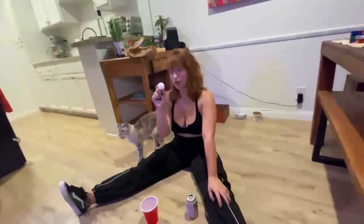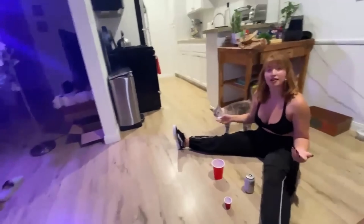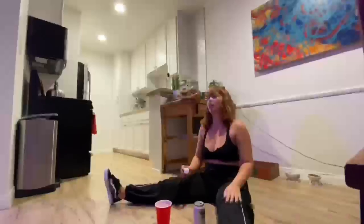It's game time. First one to get it into one of these cups, let's take a shot. Who's going to be the left competitor? They call me the ball maker. I'll go first.